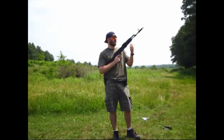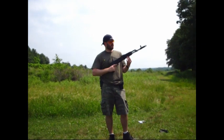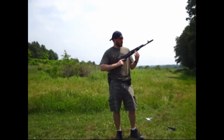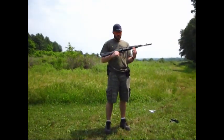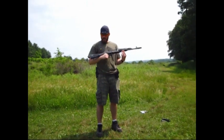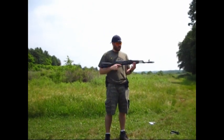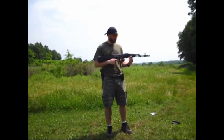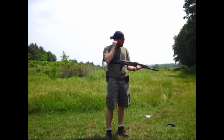Alright guys, here's my AK-74. It's a Bulgarian parts kit made by Tennessee Guns, and it has a black phosphate military spec coating on it. It comes with the K-Bar stock and furniture. It's a Circle 10.